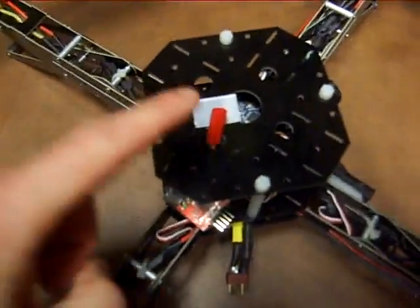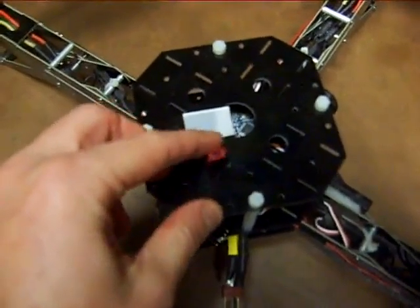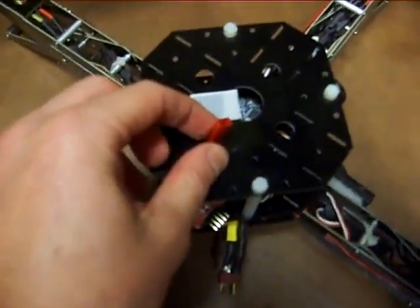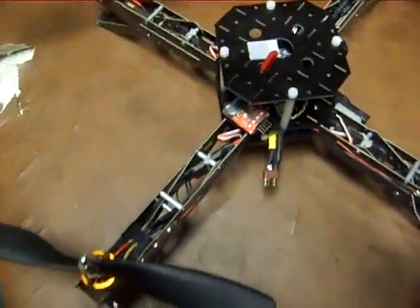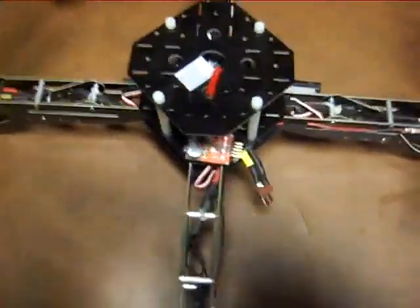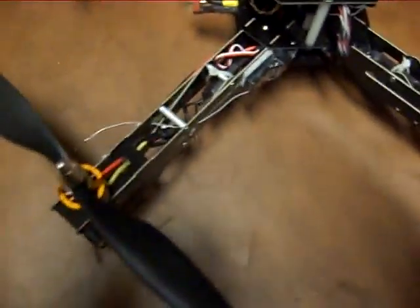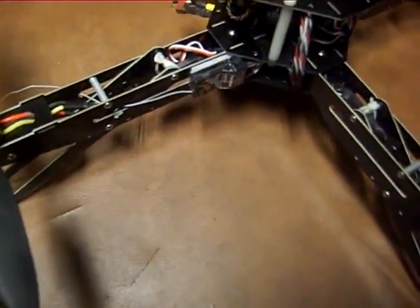And you can see on top here, I've got my connector for my LEDs. Eventually I'll add a receiver control switch. On my quad, I'm also using Futaba radio. Most of you will be using Spectrum. Again, it's personal preference on how you want to fly and what radio gear you use.